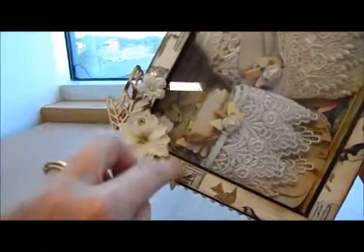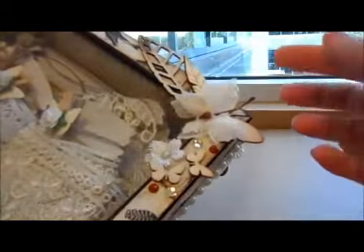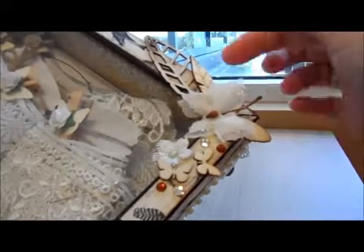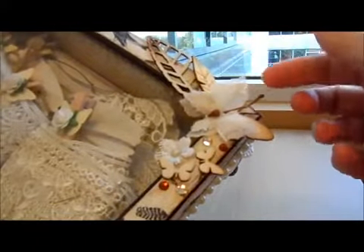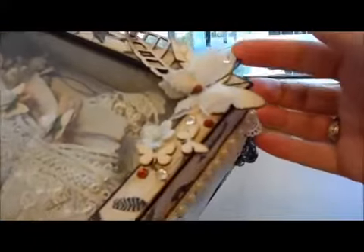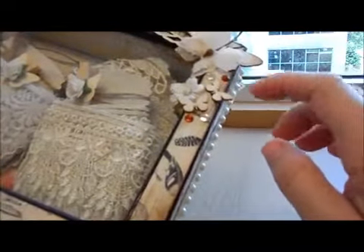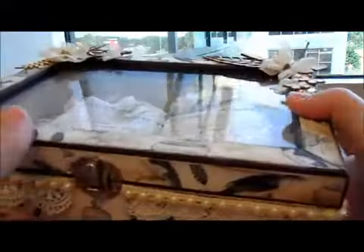On the other side I used the wood veneer cutouts — this is from the month-before kit — and of course I had to use the butterfly and a little bling here and there. Everything you see here is from the boutique, including those little beautiful butterflies.